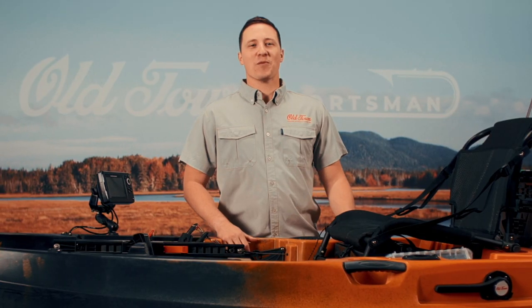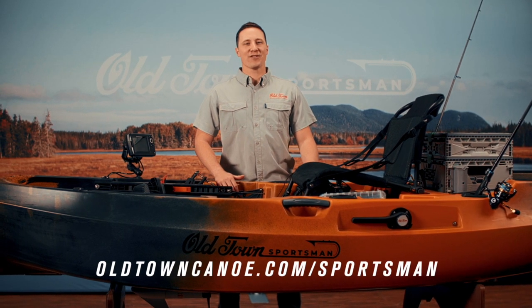The Old Town Sportsman 106 Powered by Minn Kota is available now. Visit oldtowncanoe.com/sportsman to find a dealer near you.